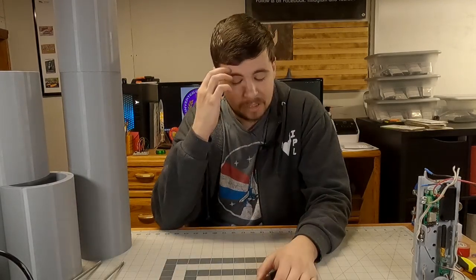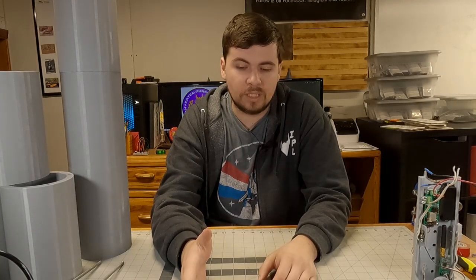Hey gang, welcome back to Inverted Pursuits Laboratory. So we're starting my L3. As you can see, I've got a bunch of the parts around me, but your L3 process actually has to start with you first finding two TAPs, especially within Tripoli, which is the organization I'm working with.